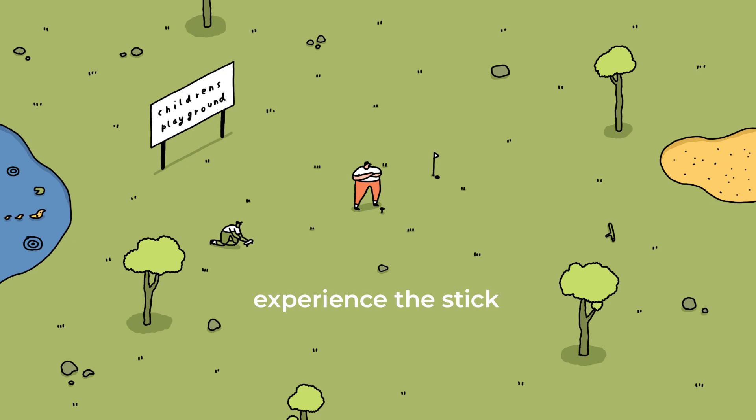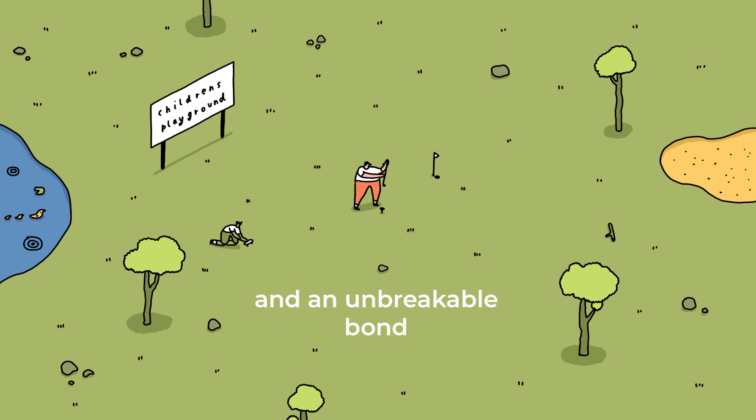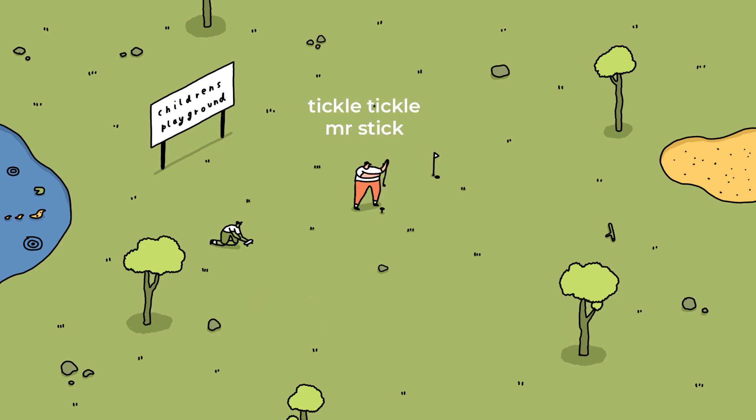Step 2. Experience the stick. Pat the golf club and fondle its midriff, growing familiarity and an unbreakable bond. Tickle, tickle, Mr. Stick. I'll live for this, but be careful where you're experiencing.